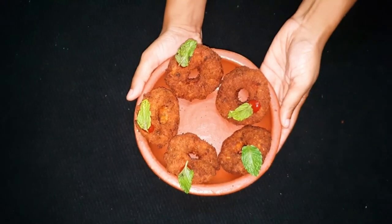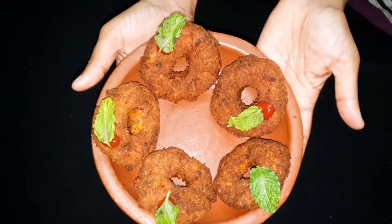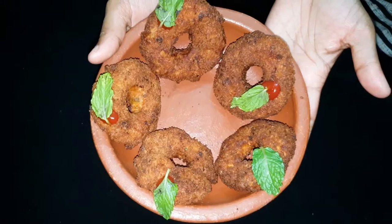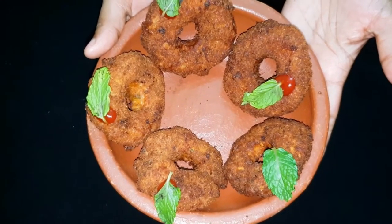Hi friends, welcome to Akira's Kitchen. Today, let's talk about Indian-style chicken donut in our kitchen. Let's watch our video in this episode. It's a very easy way to cook.